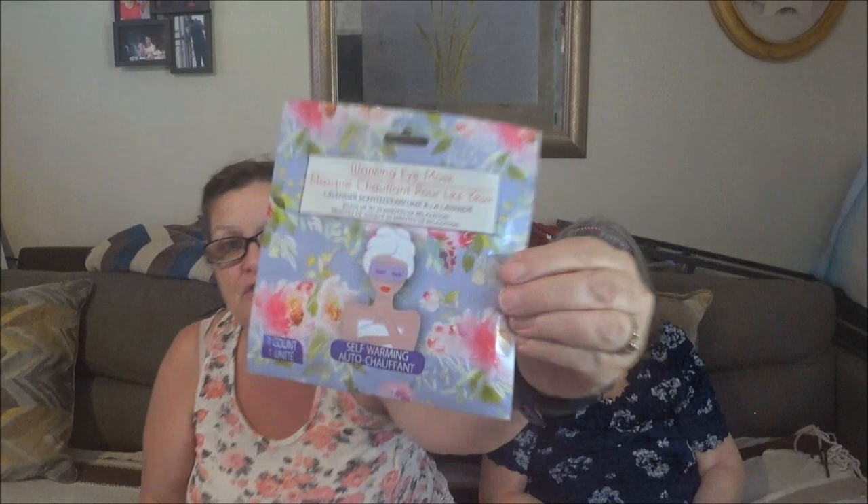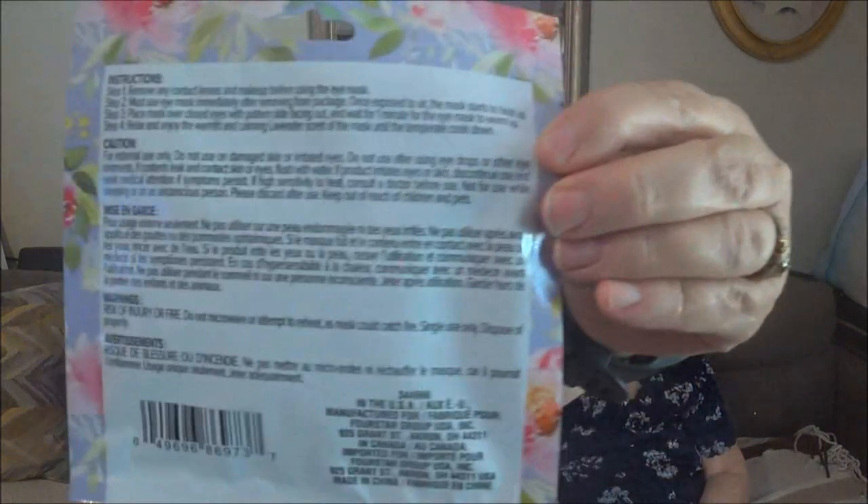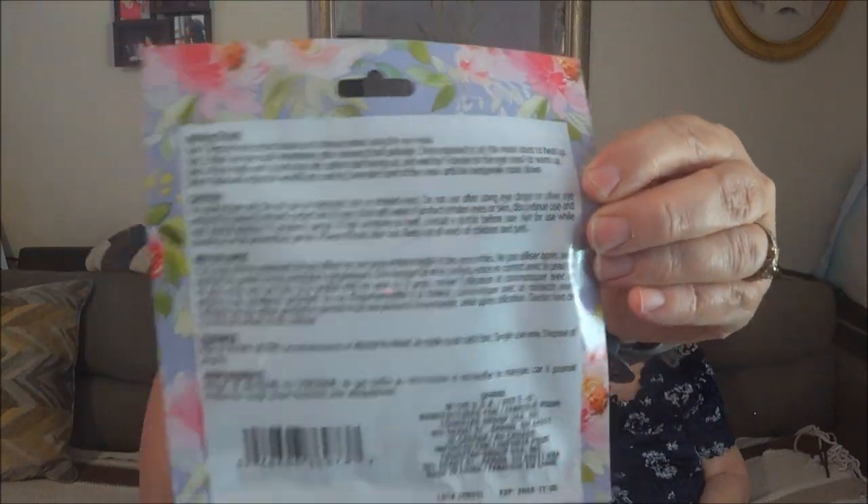I found these little doodads, they're called warming eye masks and they automatically warm up. I'll show you what we got. Of course at Dollar Tree they're $1.25. Here's the back with the instructions and stuff. I like these because I get dark circles and puffiness, and she gets puffiness too.